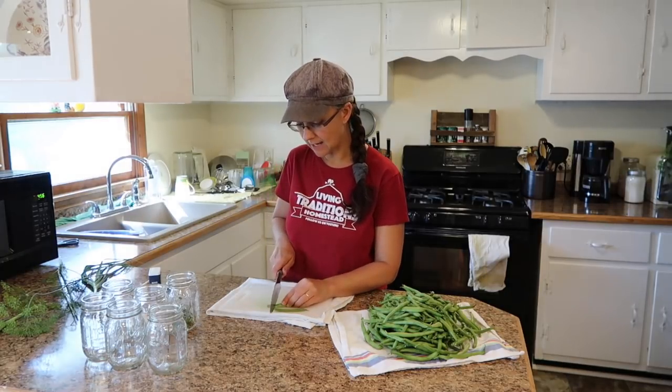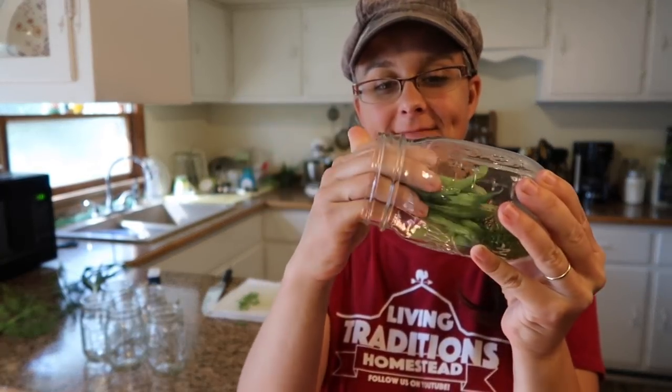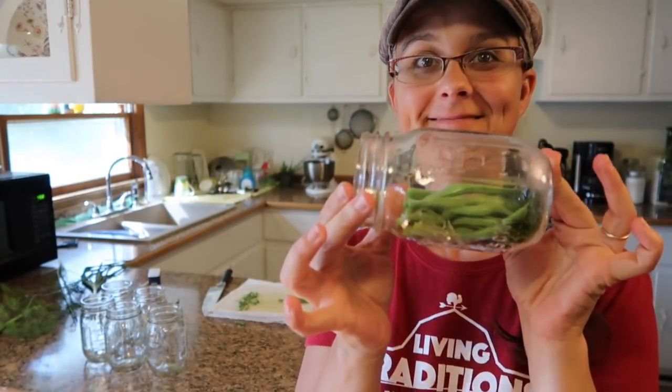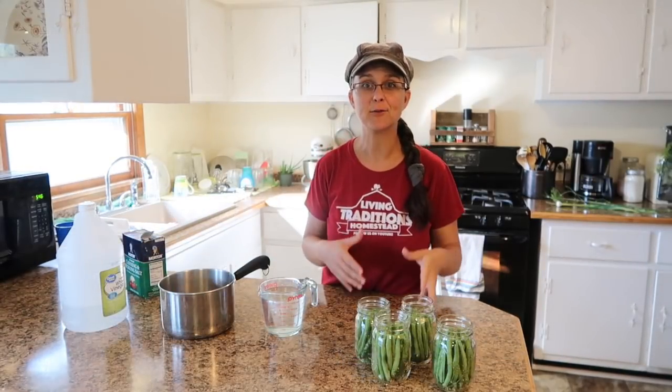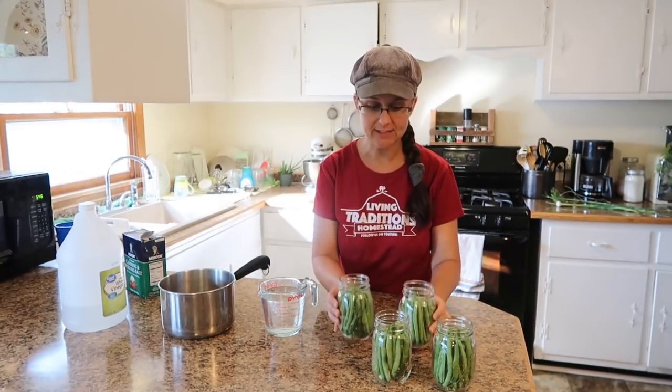I'm just going to be cutting these, and as I get three, four, or six of them, I'm laying down the jar and inserting them, packing it sideways until it's all filled up. That amount of green beans made four half-pints of the dilly beans.